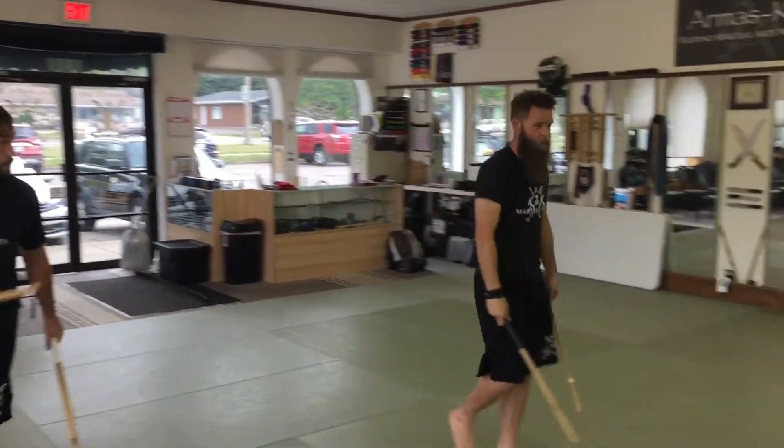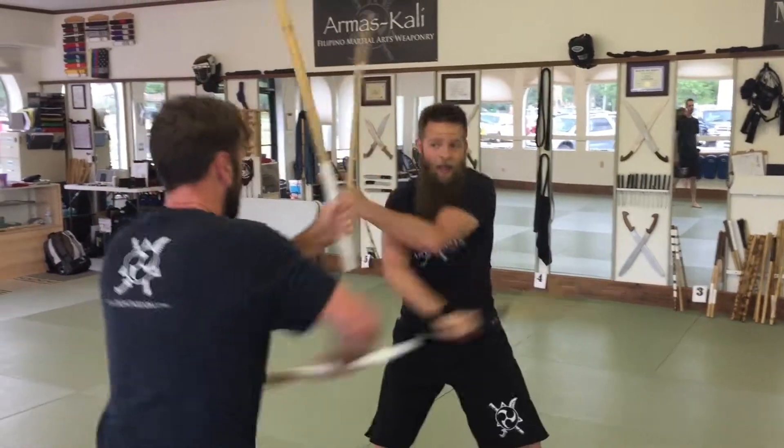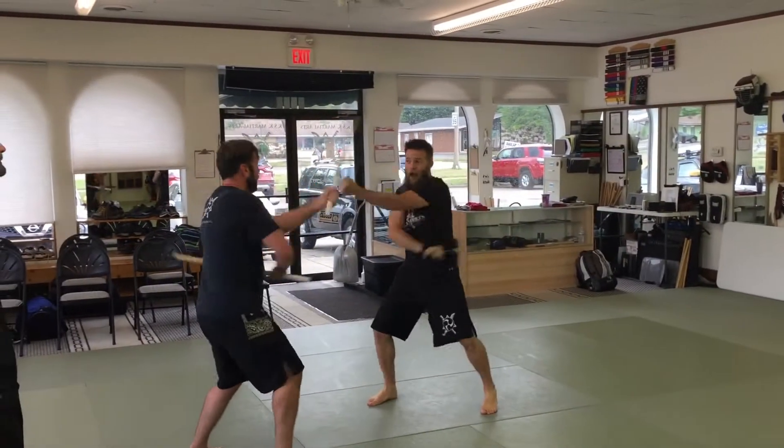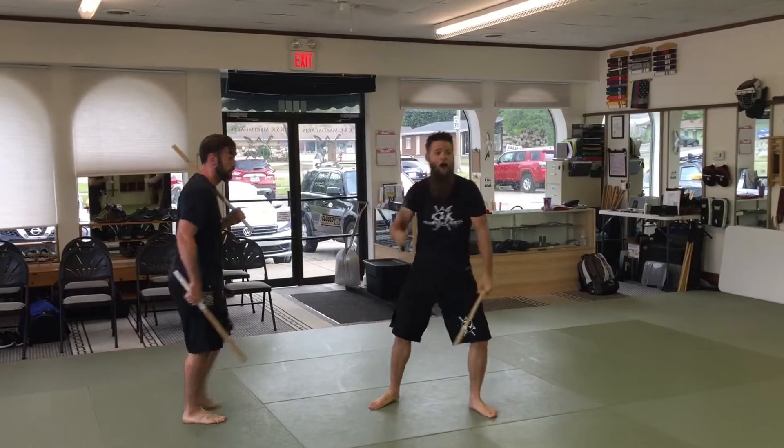One more time. Here we go. High, high, high, high, low, high. High, high, high, high, low, high. Hop over two. High, high, high, high, low, high. Yes? Yes. Alright, let's do it. Go!